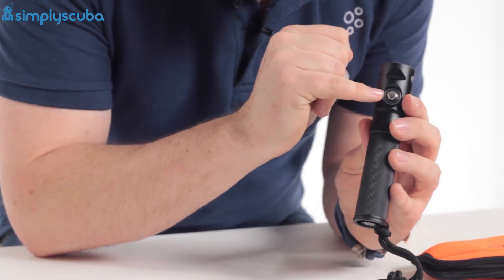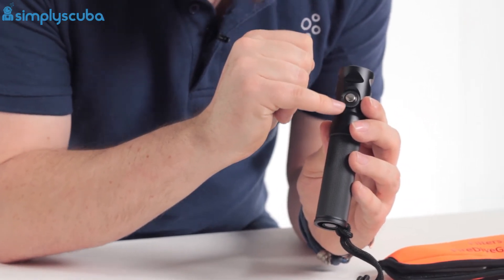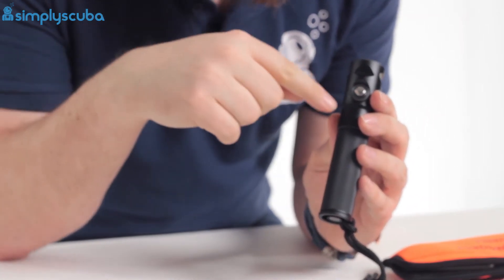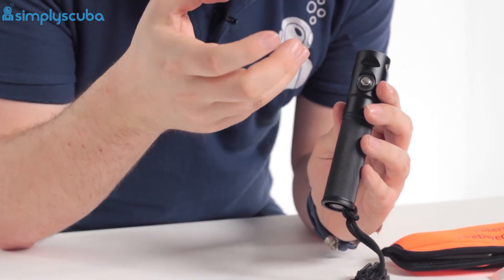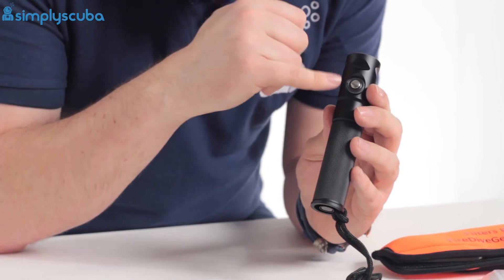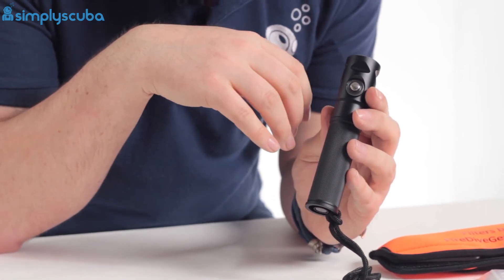Around that little button there is a battery level indicator — a small colour-coded LED around that button. When it's green your battery's fine. When it starts to go amber and red it means that your battery's running a little low.